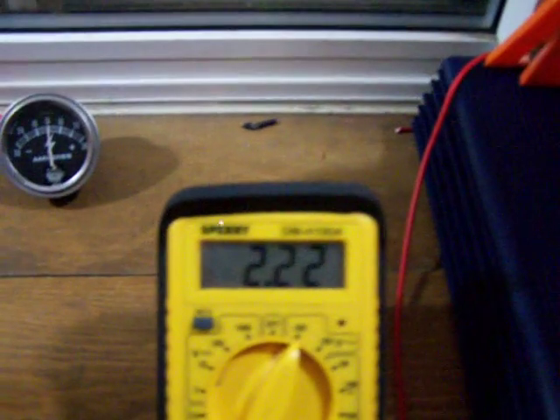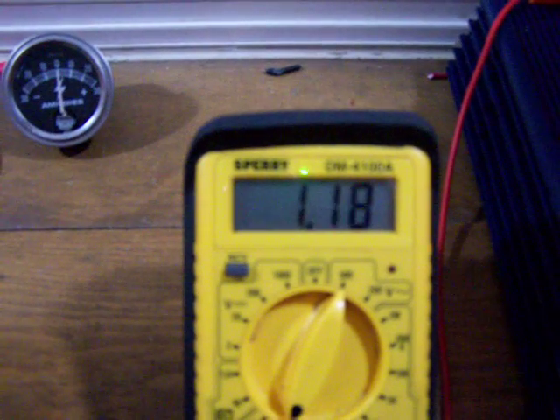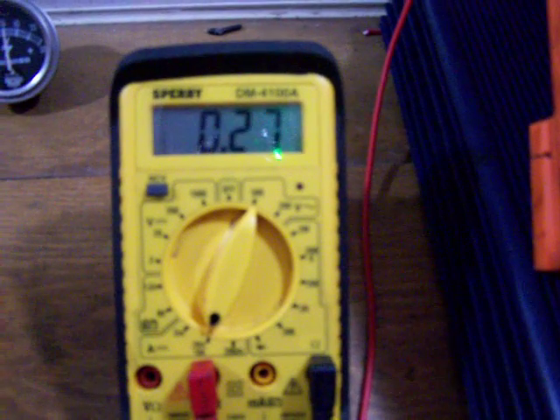Here comes the wind again. It's pretty neat to see these amps coming in on things that I built myself. It's always a good feeling to know that you can make your own energy.